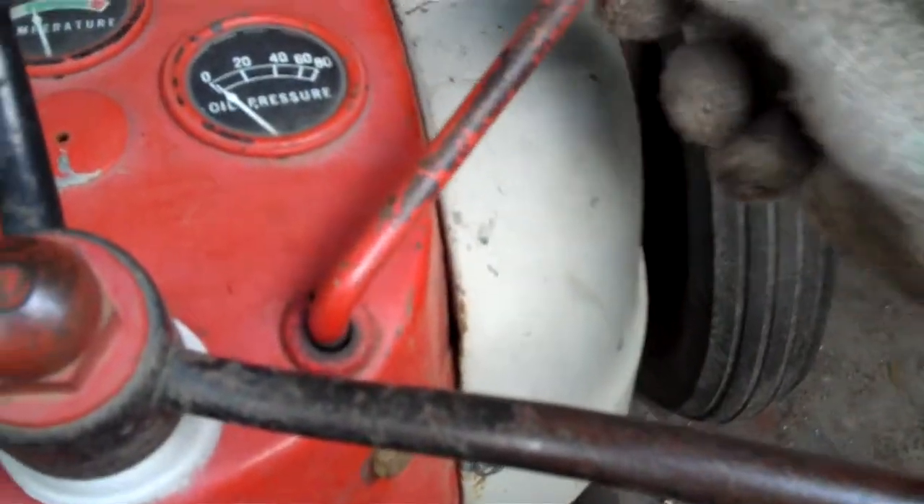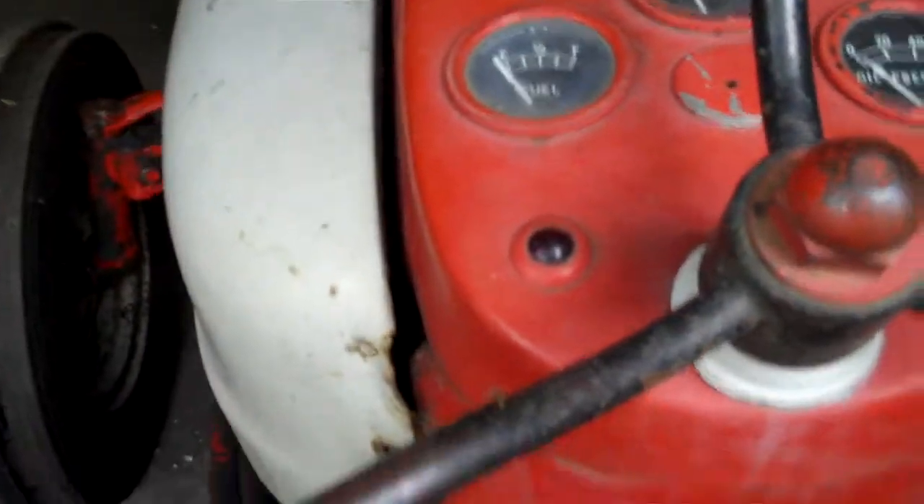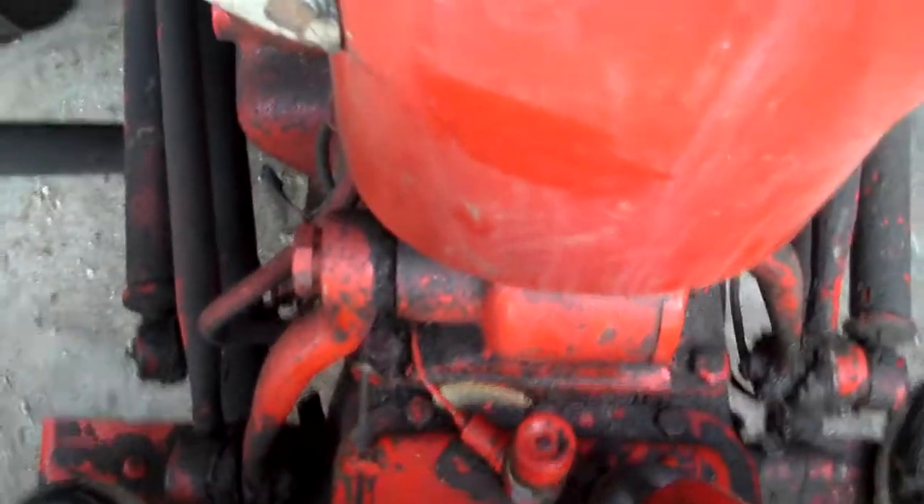This is the throttle. I actually don't know how the throttle works — I think I have to figure that one out. And then down there is the choke. I'm going to pull the choke out, because why not see if we can get it started?